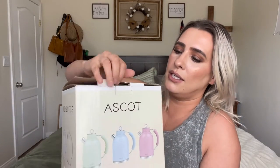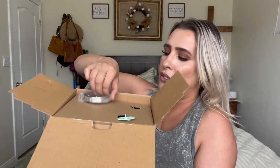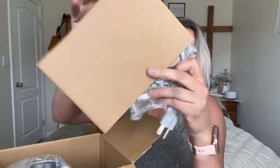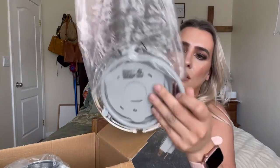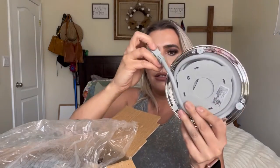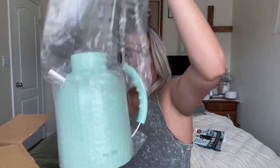Let me go ahead and get right into this. This is how it comes boxed, and then you just open it up right here — this is what the inside looks like. You have the top lid which is right here, super cute. It does have a part right here where it sets, and then you can roll the cord out or roll it in depending on how long you need it to be. This is the pot itself — super cute.